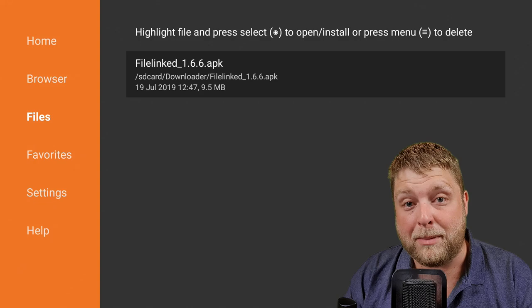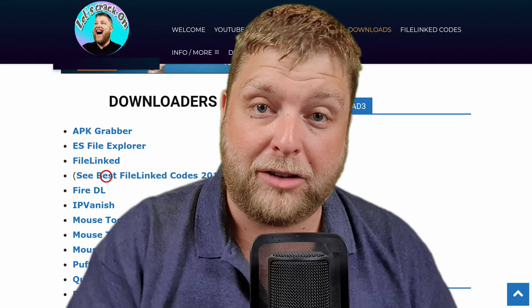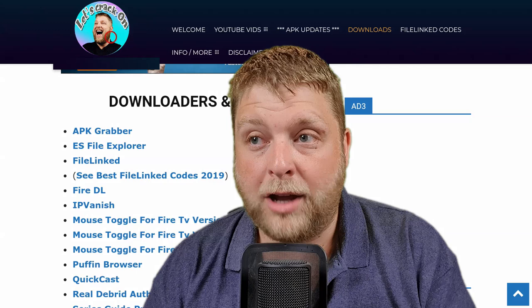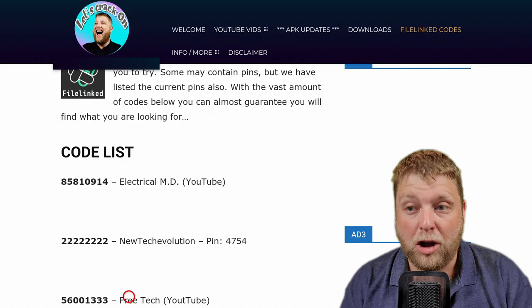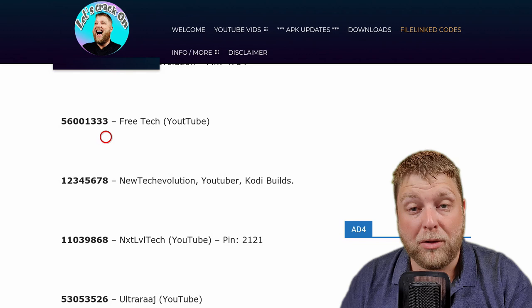Once you've installed File Links, you need a code to access a certain store — there are hundreds if not thousands to choose from. Visit letscrackon.org on your mobile, PC, or in Downloader and you'll see the top menu says File Link Codes. There's also a list underneath the File Links download. Click on File Link Codes, scroll down and you'll see a code list with loads of different codes, some with PINs as well. Enter a code into File Links and it'll bring up that store. To exit full screen mode, click the hamburger menu on the controller and select Exit Full Screen.